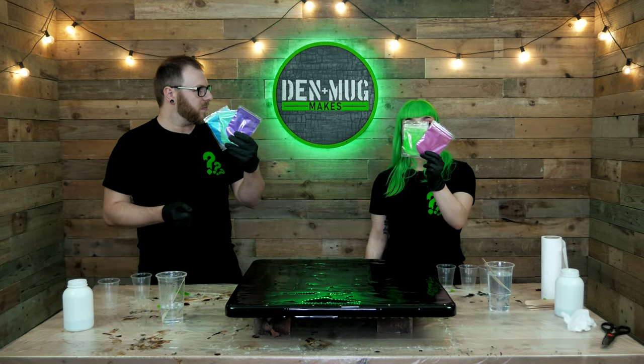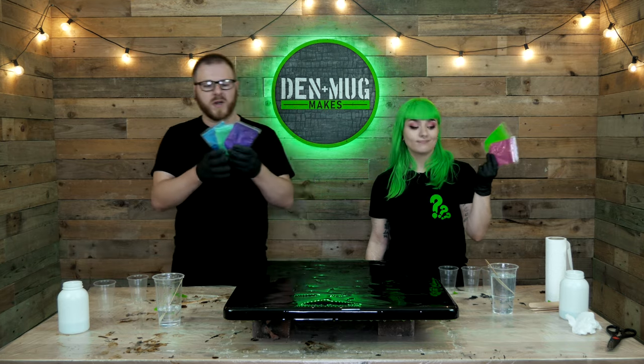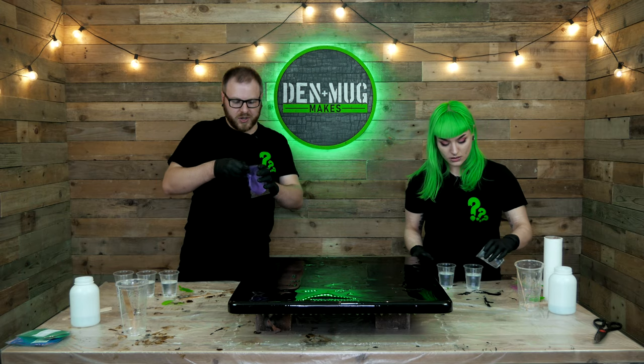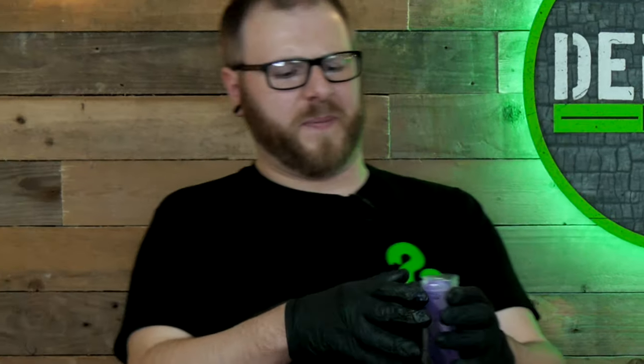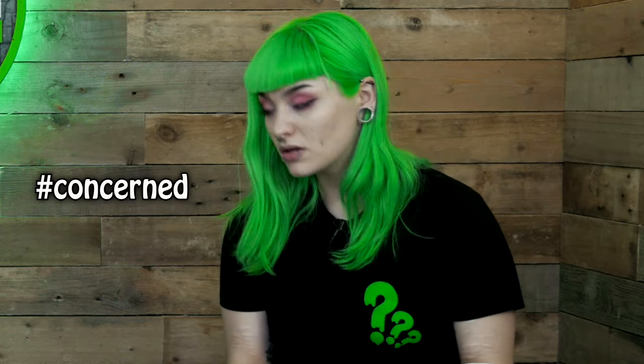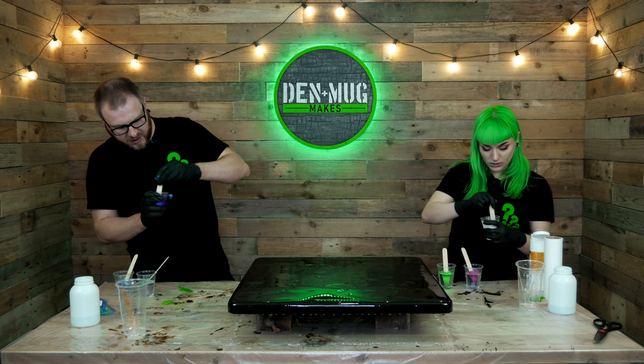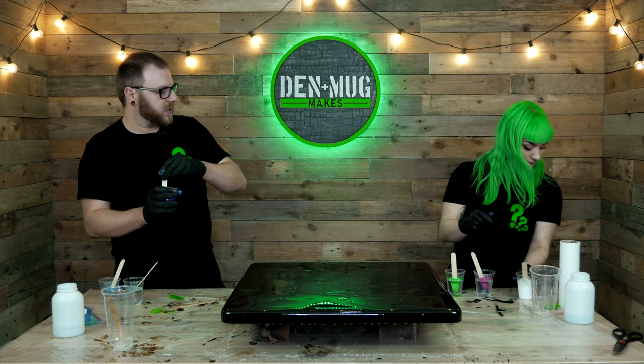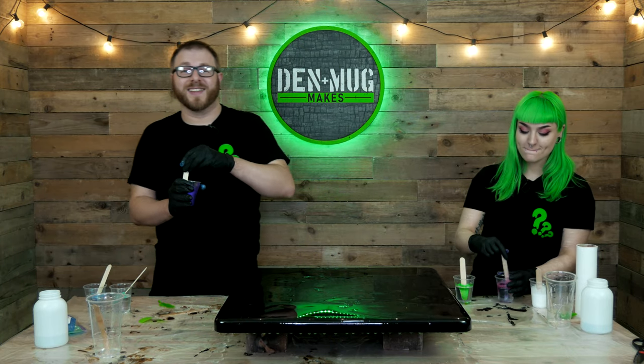Colour time! Pigment powders - blue, teal, purple, neon green, and some magenta. We've also got some white acrylic paint we're going to add. I forgot how airborne these are. The cups are getting a little warm - can you feel it? A little bit yeah. How long has it been since we first started? 31 minutes. You ready?